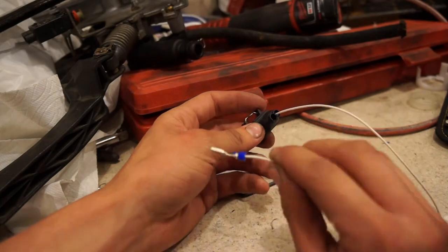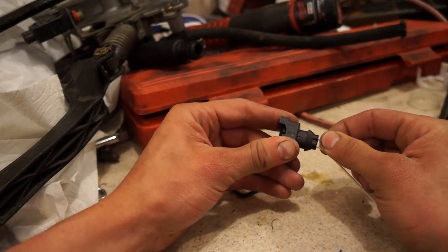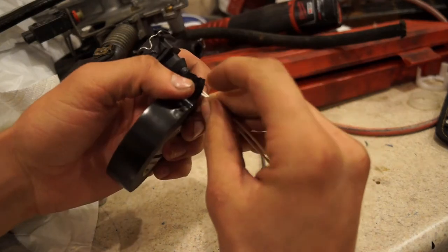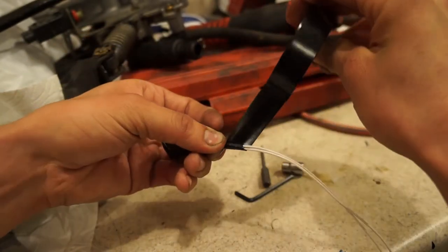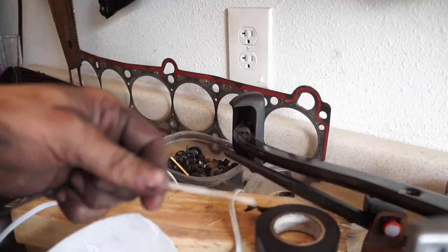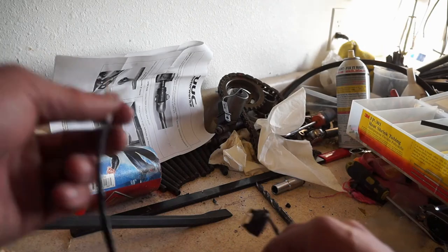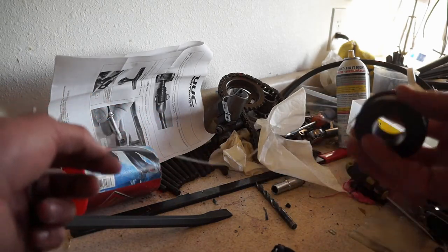Here we have that connector and we're going to take the wire and push it through and it should click - that's it. At this point both wires are in so I'm going to wrap both wires in some electrical tape to give a little more protection, leaving a little bit of room to play on the wires so I have some extra slack when splicing them in. The wires they gave me actually weren't even long enough to reach the connection, so I picked up some 22 gauge wire and we're going to splice them in - running a couple more inches on.